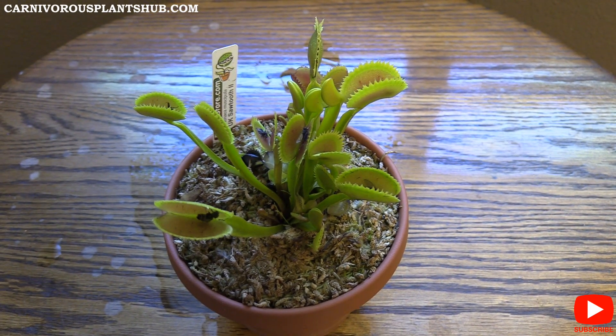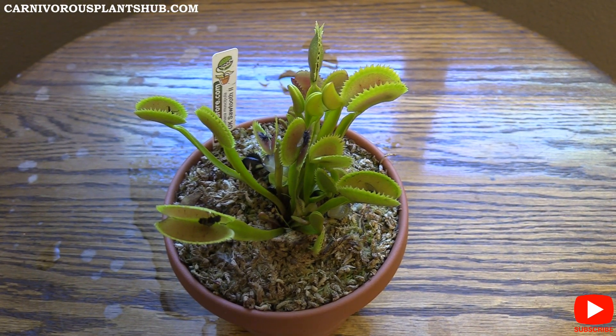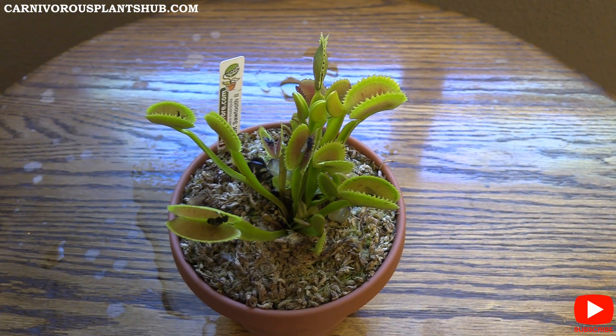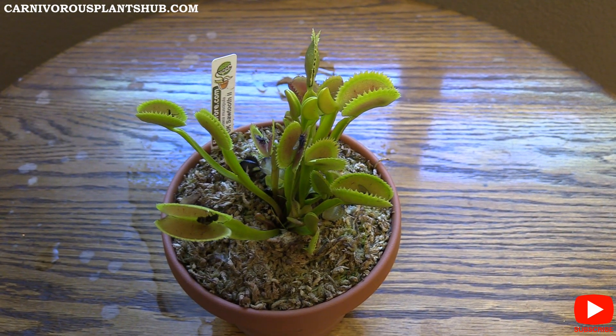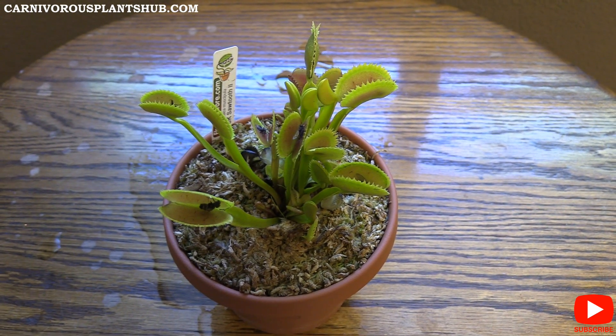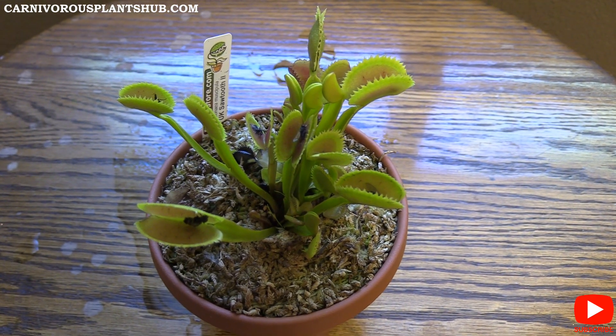Hey guys, welcome to Carnivorous Plants Hub. Today I'm going to be bringing you an update on this beautiful UK Sawtooth 2 Venus flytrap that you probably saw me unbox back on April 12th. I did an unboxing of this guy and a few other Venus flytraps, but I really wanted to bring you an update today on this one.